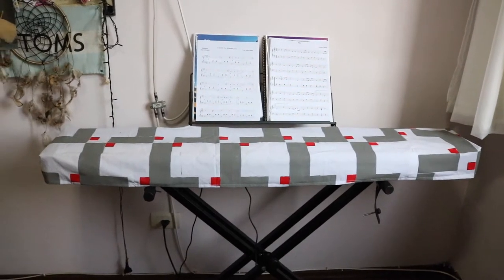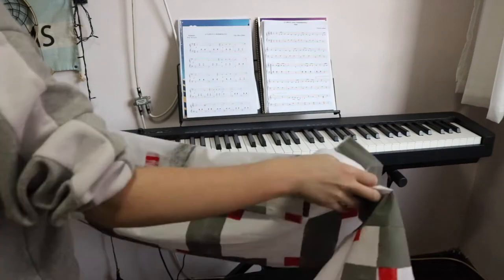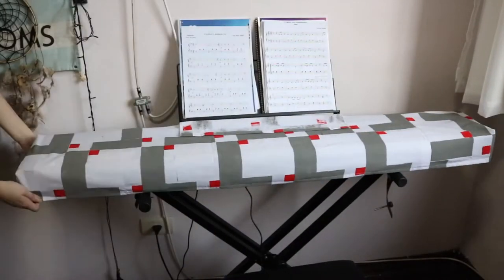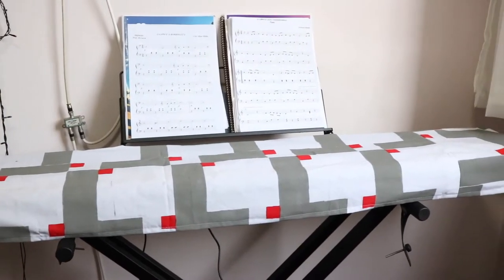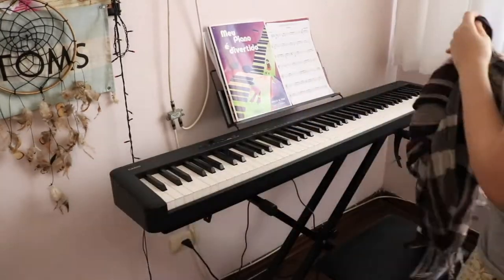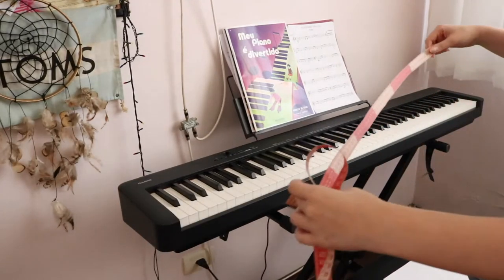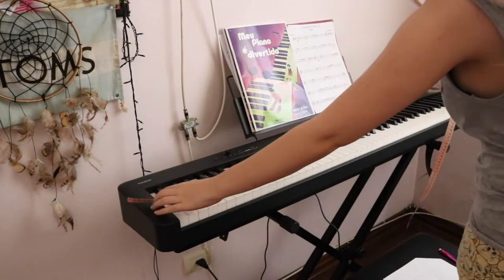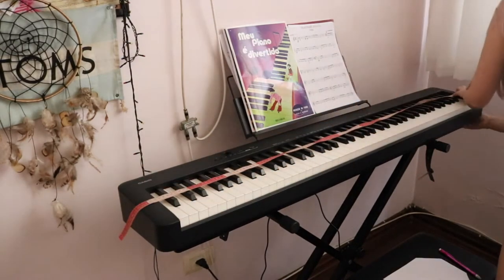Hey guys, I made this dust cover for my digital piano and I thought I would film the process for you. It's really, really simple and I did it with a cotton fabric — you can use any fabric you want. Before the cover, I used to drape a scarf over the piano so it wouldn't get any dust on it, but I decided to make a proper cover.